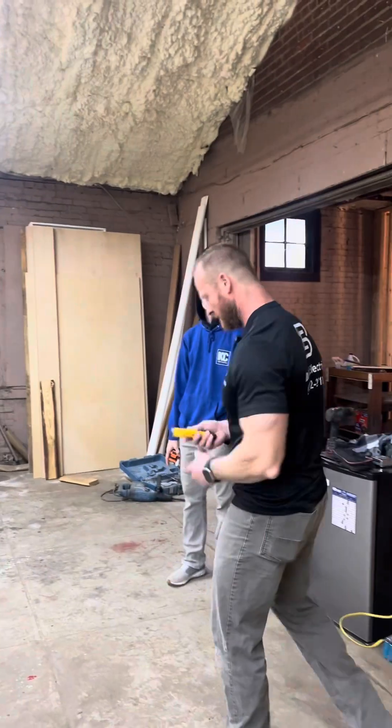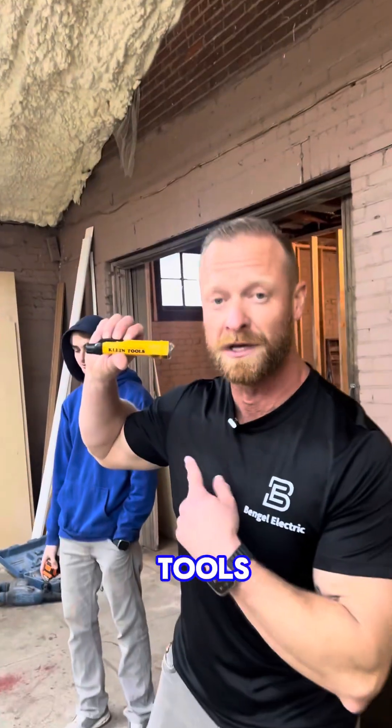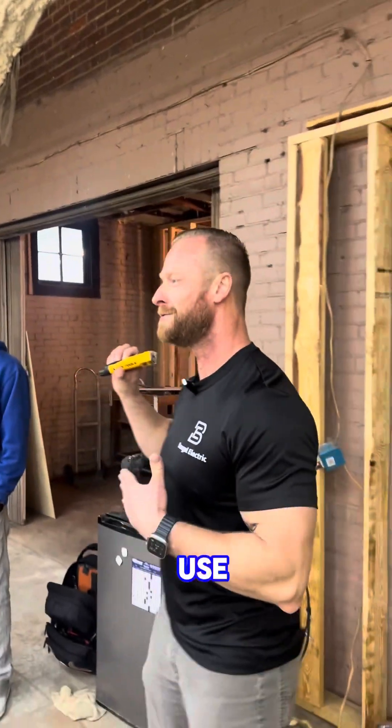If you're investing in one, this is a Klein Tools — that's all we use is Klein Tools. If it doesn't say Klein, I don't even know how to use it.